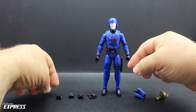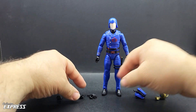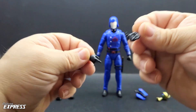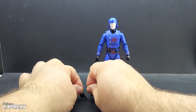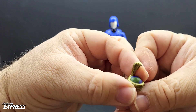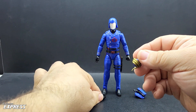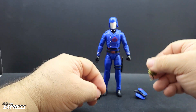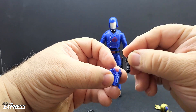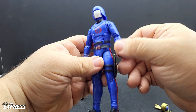For accessories, Cobra Commander comes with three sets of hands: two fists, two trigger hands, and two style pose hands — one with pointing and one where you can hold the Cobra globe, which is the other accessory. It's a small globe with a gold Cobra wrapped around it, and there's a hand specifically for holding that. We also have a back holster and pistol for Cobra Commander, and it also comes with a knife sheath and knife.